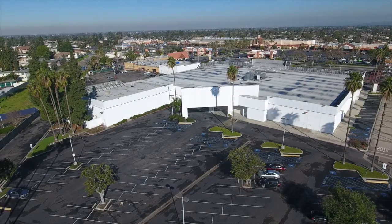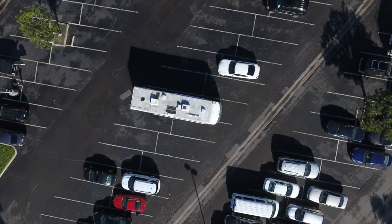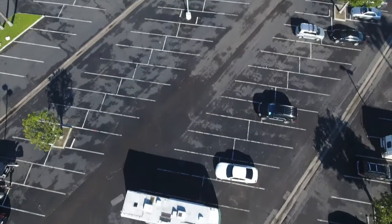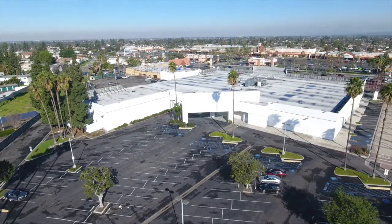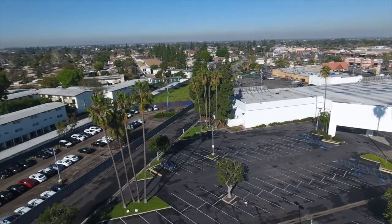The first shot you're going to get is straight down — tilt the camera so that you take a shot straight down. Then tilt the camera back up to that 45-degree angle and begin your first 360-degree rotation, ensuring that each shot overlaps one another.